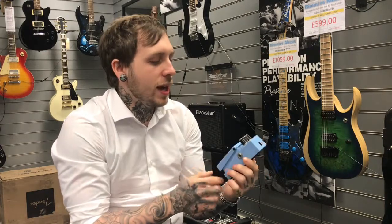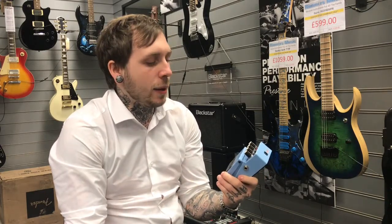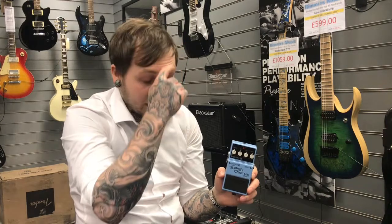Hi, my name's Andy. I'm from Remy's Music and this is the Boss Super Chorus, or the CH-1, whatever your preference is. It's a chorus pedal, as it would describe, and I'm just going to tell you a few other functionalities of the different knobs and then you'll hear a few examples of them later in the video.